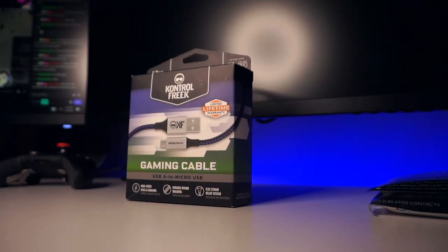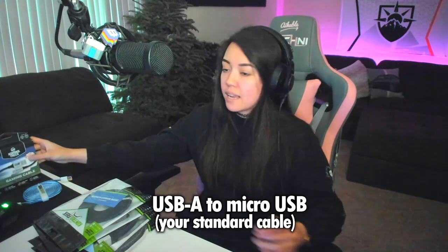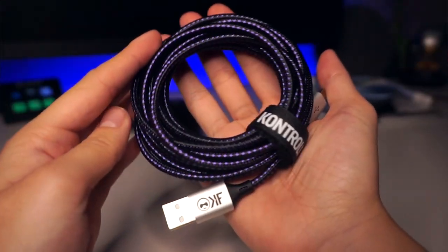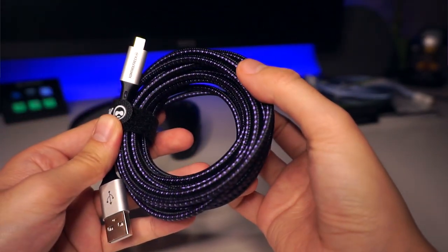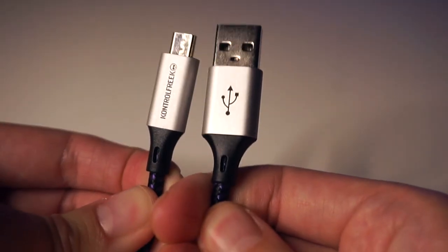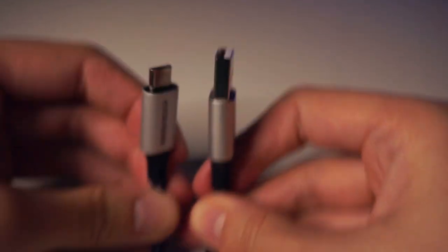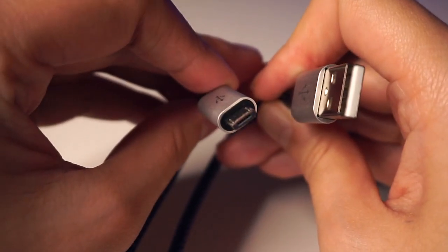The first cable we're talking about is probably the one you want to hear about the most: the gaming cable, which is USB-A to micro USB. That's standard for many basic Xbox or PlayStation controllers, but it's also popular with things like cameras, your Google Home Mini, other controllers, keyboards, and any other handheld device or technology — a lot of them use a micro USB.